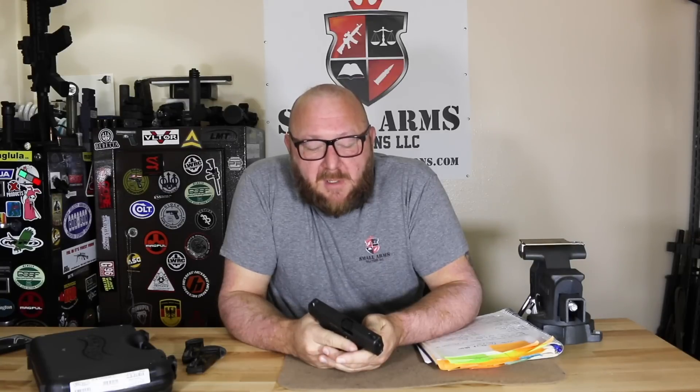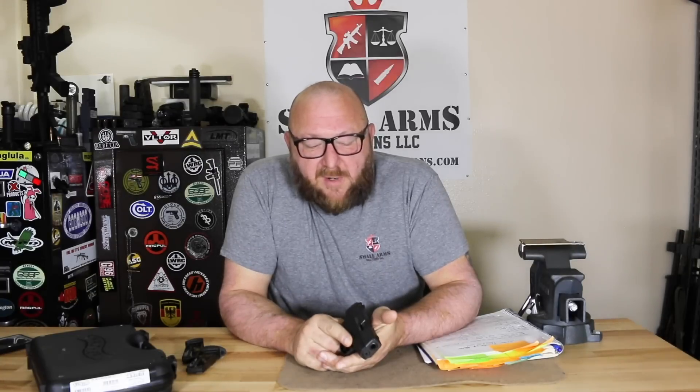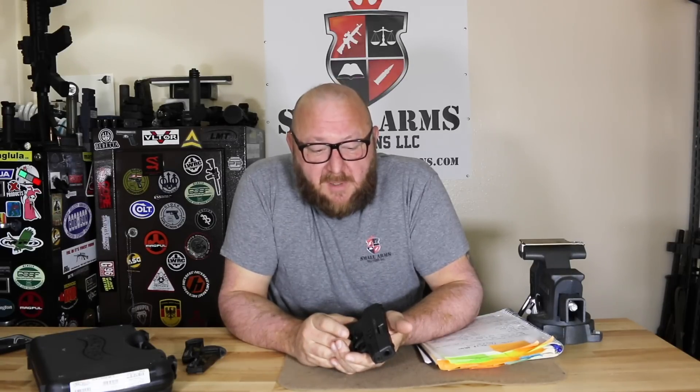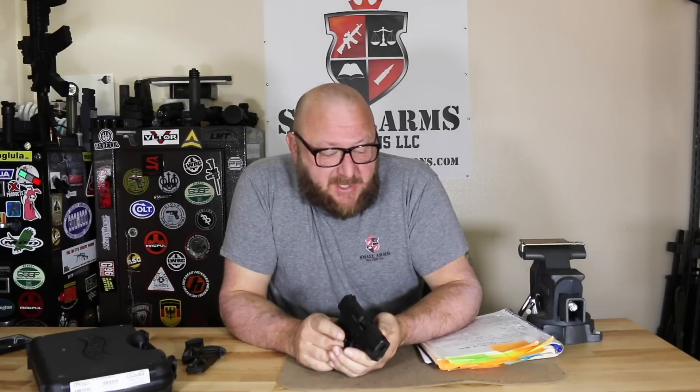For the most part, when you think of Walther, you think of the PPK, James Bond, and the P-38s from World War II. Here in this country, Walther semi-automatic pistols are just not nearly as common as they are in Europe, where they're very common. In fact, a lot of the Walther pistols were designed specifically for German police departments. Their quality is up there — we just don't see them as much here in the U.S.